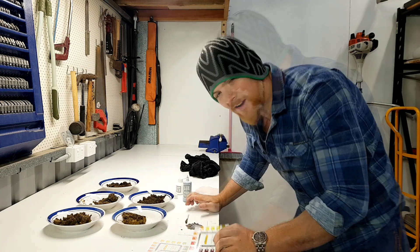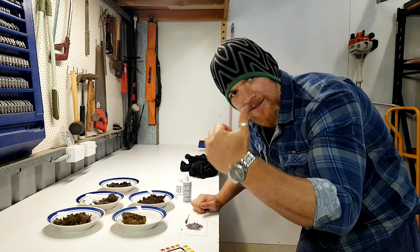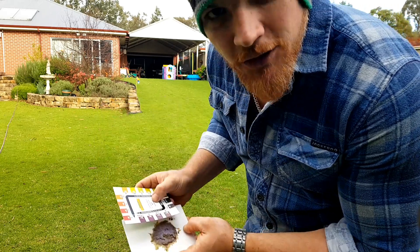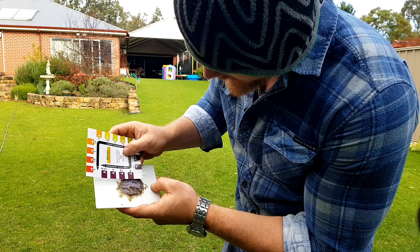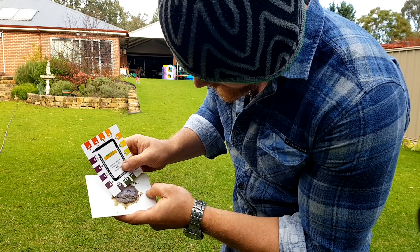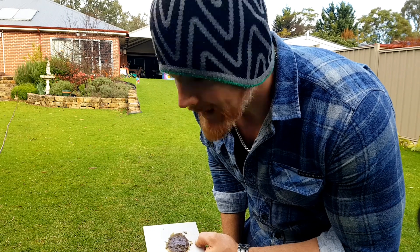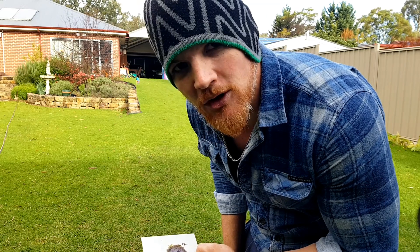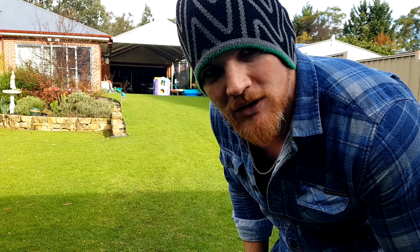Alright, just going to let that sit for a minute. We can't compare with our chart under artificial light — we've got to take it outdoors and have a look. The news is not good. It's confirmed my suspicions — I'm a little bit alkaline, somewhere around the 7.5 to 8 mark, so we've got a bit of work to do here. My thoughts are maybe a little bit more humic acid, perhaps some sulfur to try and balance that out — definitely we need to get some more soil amendments out here.